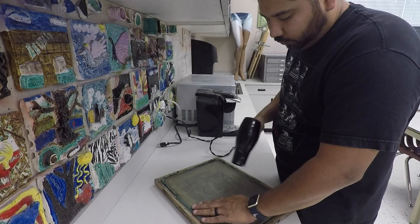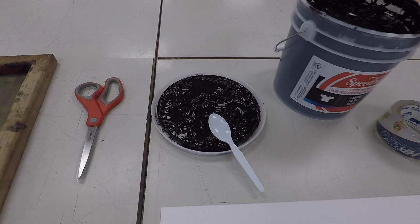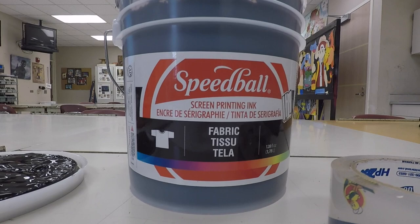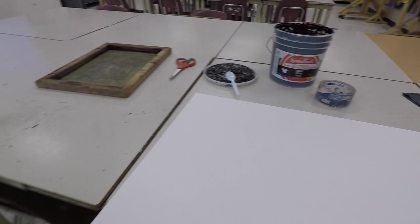You do not want to work with a wet screen. You do not want to get your material wet and you don't want your ink to get wet. So once it's completely dry, we'll take it over to our printing area. These are the supplies you're going to use to print: a gallon of black Speedball fabric ink — it's very permanent so you have to be careful not to get that on your clothes. Packaging tape, a pair of scissors, your screen obviously, and whatever material you're going to print on. I have a t-shirt.